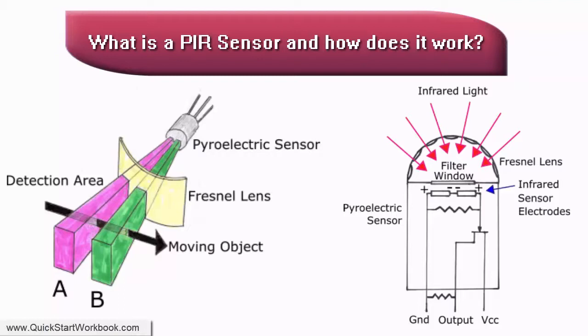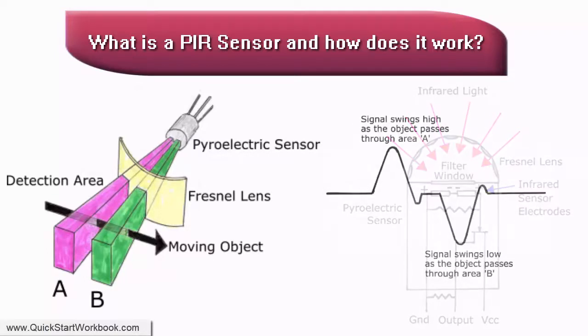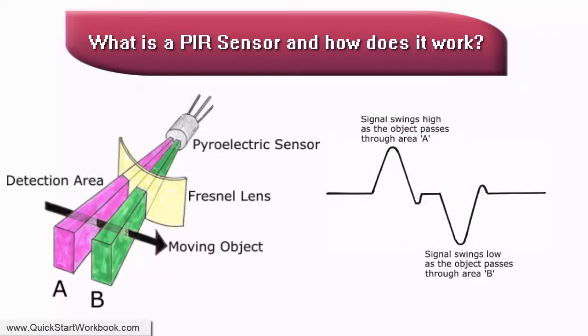If one electrode detects more or less infrared radiation than the other — which is what happens when an object passes through the detection area — the output signal swings either high or low. When there is no movement, the same amount of infrared radiation passes through both slots and there is no output signal.